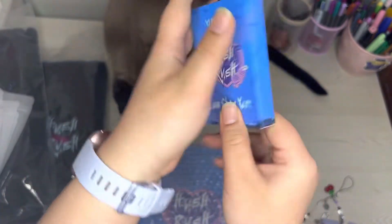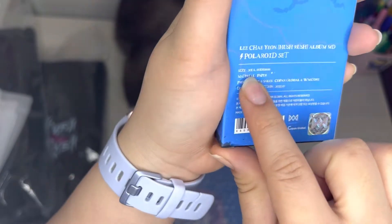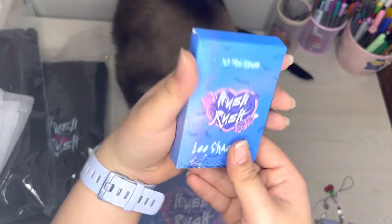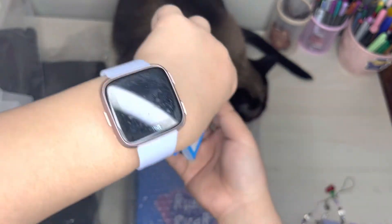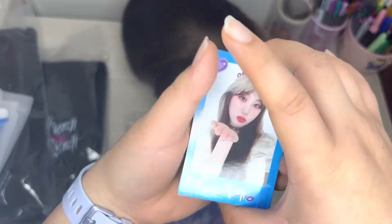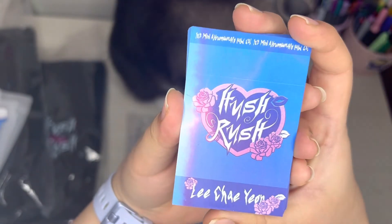And then this is the polaroid set. There's 30 pieces — 30 each. So here it is, let's look at them. Here's how they look like, and here's how the back looks like.